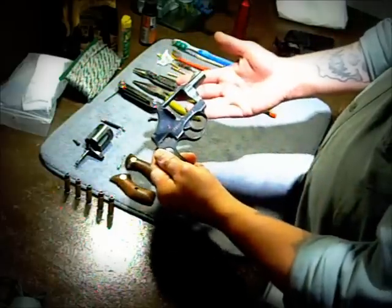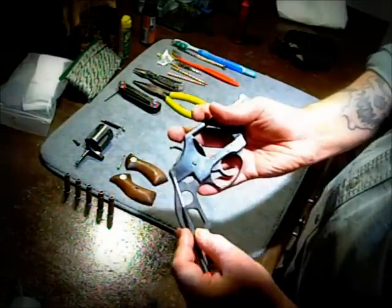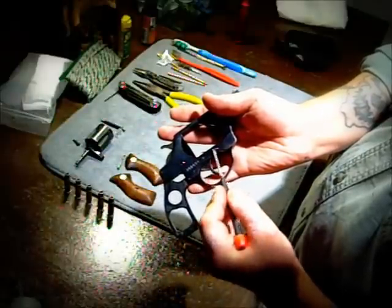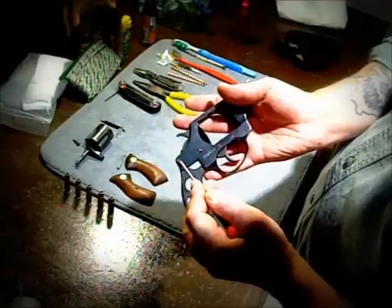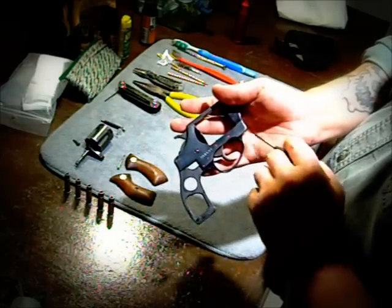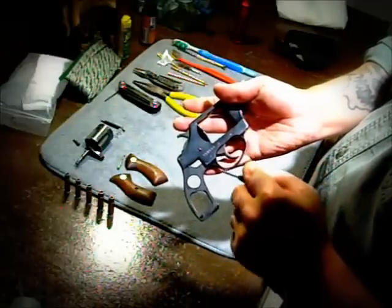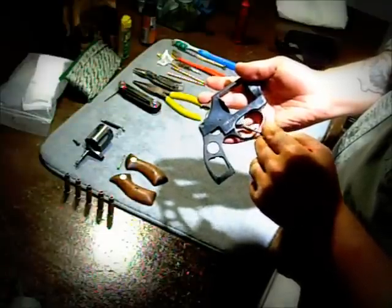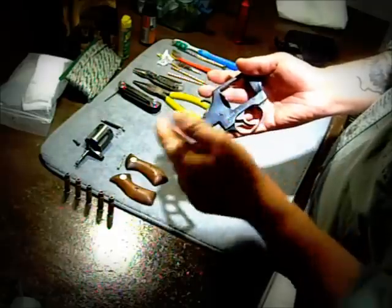Now that that's done, we're going to flip the gun over — this exposes your pins and your screws. You're going to have two screws: one here and one here. You're going to have three pins on the bottom — one here, one here, one here — and one up top. The one up top handles your firing pin. This pin and this pin handle your entire lower end of your receiver, including your handle and trigger guard. Then you've got this pin that handles your trigger assembly, which we're not going to touch. And lastly, this screw here handles your hammer, which we are going to remove.